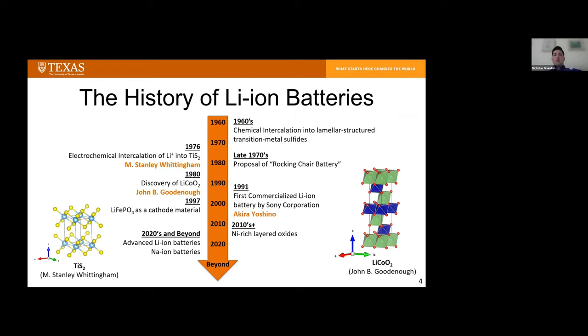To give some historical context, chemical intercalation has really been known since the 1960s. The French primarily, and a fellow in Germany, were working on lithiating or sodiation of transition metal sulfides with a laminar structure — layers of MS2 — to obtain LixMS2 materials. It wasn't until 1976 when Stan Winningham discovered you could do this reaction electrochemically. He demonstrated it with titanium disulfide to give a battery of about 2.1 volts, using titanium sulfide as the cathode and lithium metal as the anode. Sometime in the late 1970s, Michel Armand proposed the rocking chair battery using two intercalation electrodes — lithiated and non-lithiated graphite — to give a battery of about three volts.